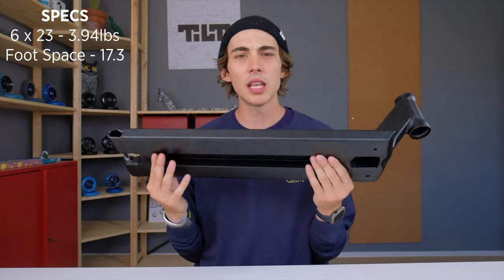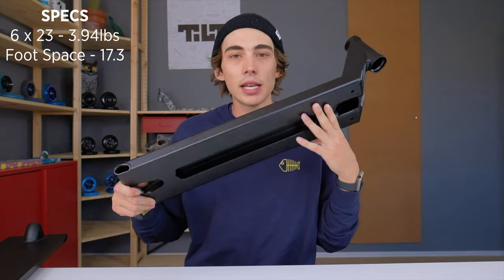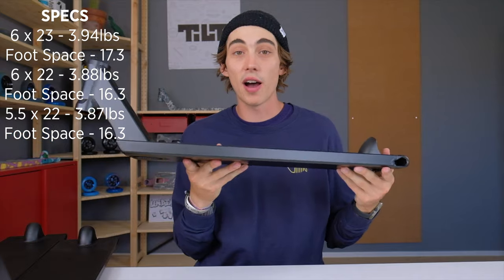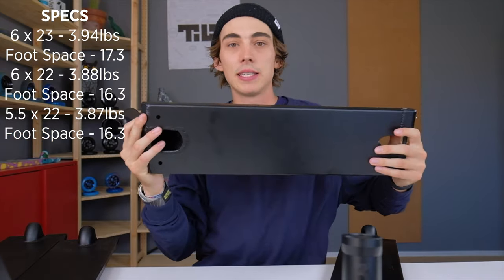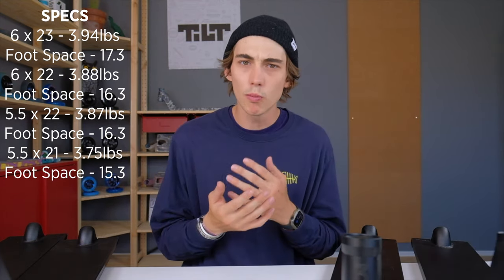This actually applies in all of the various sizes this deck comes in. The biggest is 6 by 23. The next size down is 6 by 22. Beneath that is the 5.5 by 22, and the last size is the 5.5 by 21 long deck.